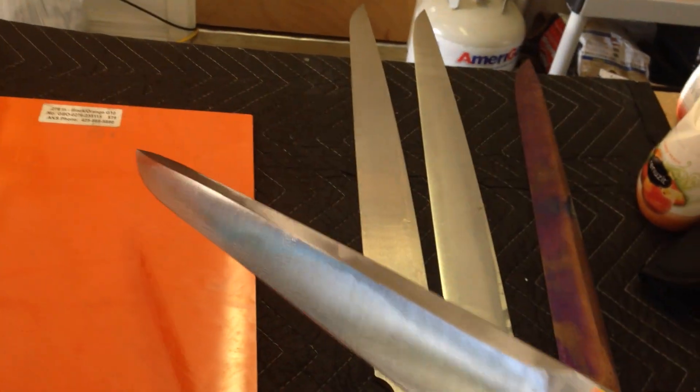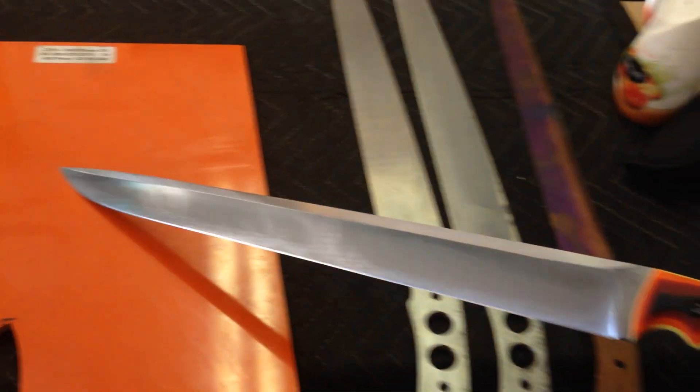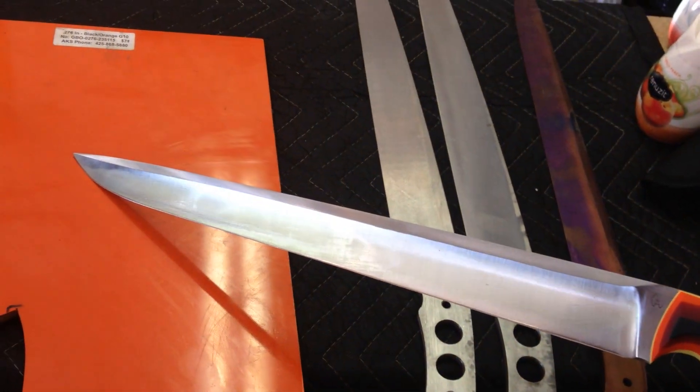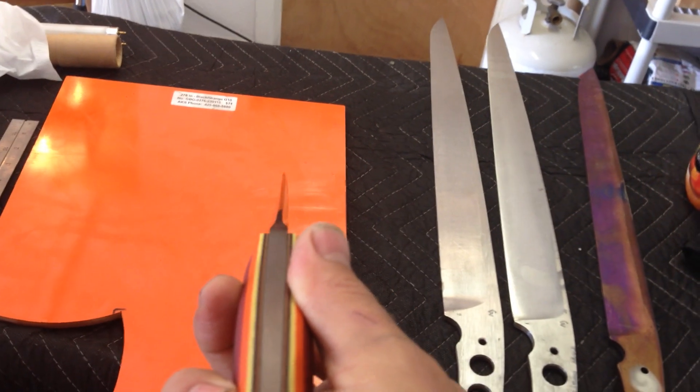So I started grinding — it was pre-ground just like this. I did the initial grind, primary bevel, nice. Did the really cool swedge on it. Check it out — that's pretty tall and pretty even swedge on such a big blade, pretty nice task to pull off.